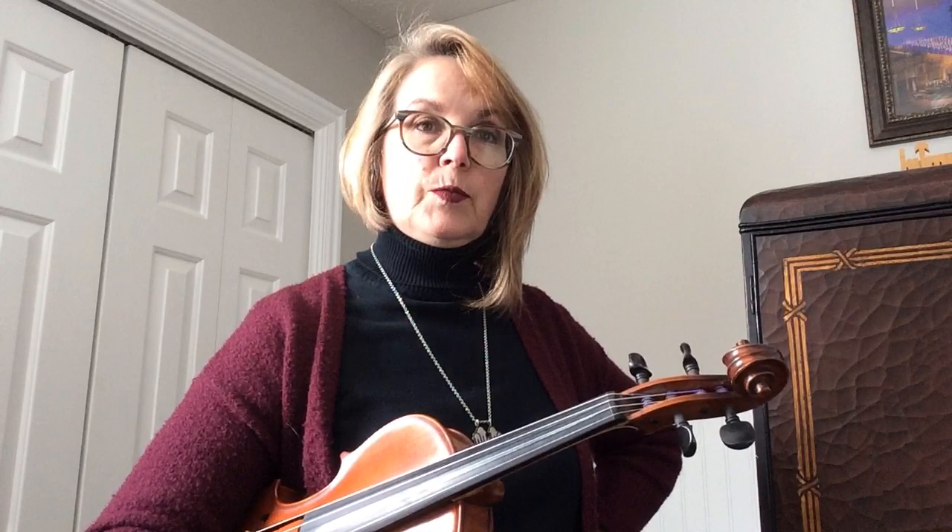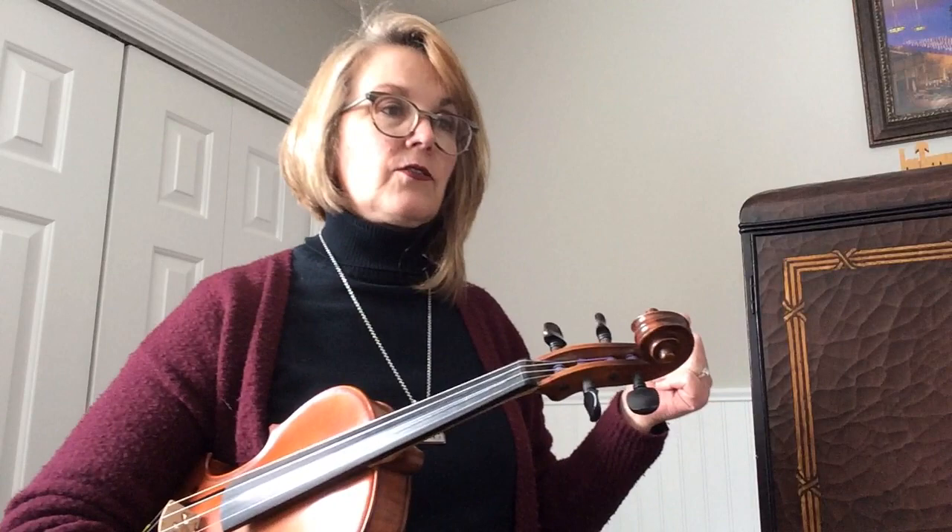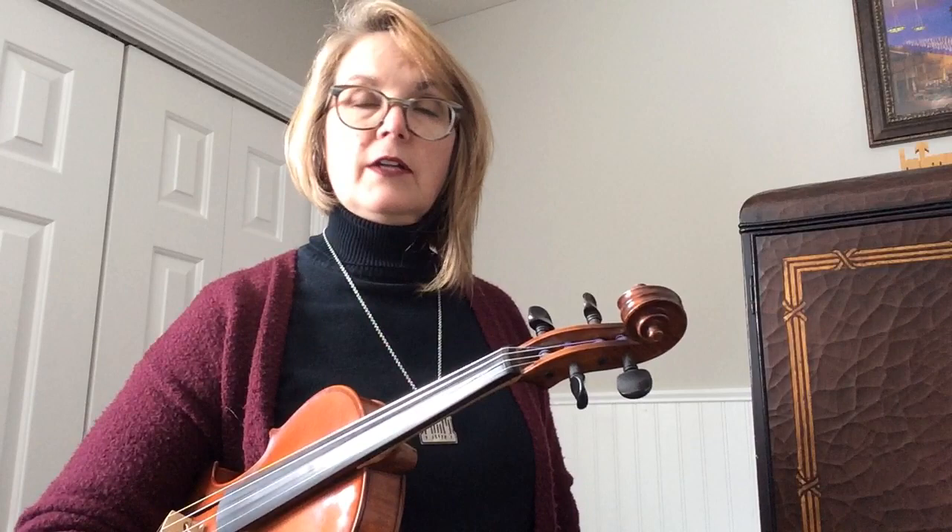Also notice that there are some spots that don't have just open strings. We've got measures three and four that have some different notes — that is actually the same thing that the A part is playing. So the whole orchestra kind of is on that together. And then at the end, same thing, the last two measures. Measure 30 through the end really is not just open strings, so that might be a section you're going to need to practice. A little bit harder, but you're going to love this song — it's a lot of fun.